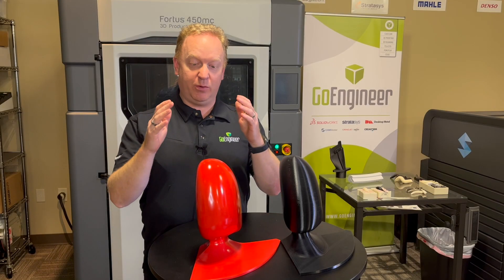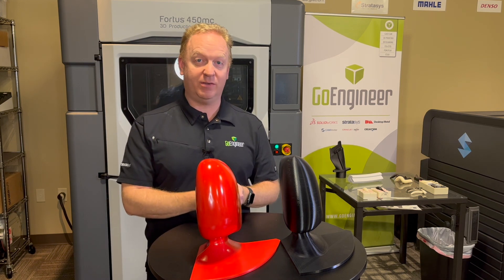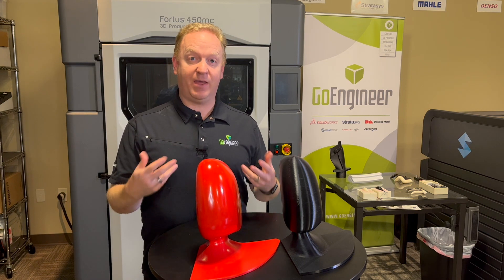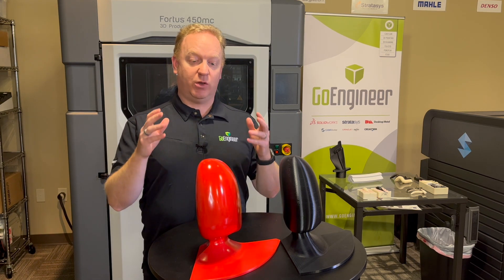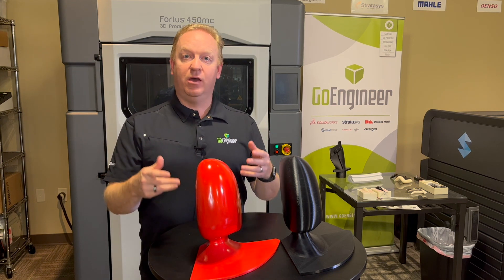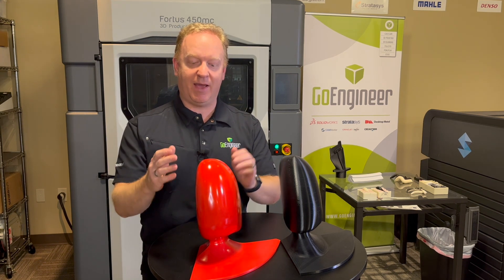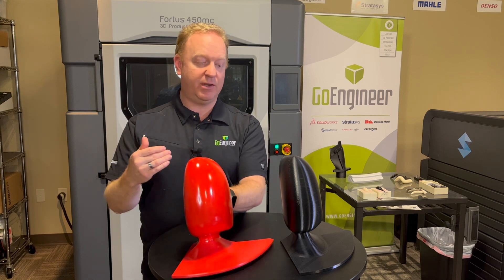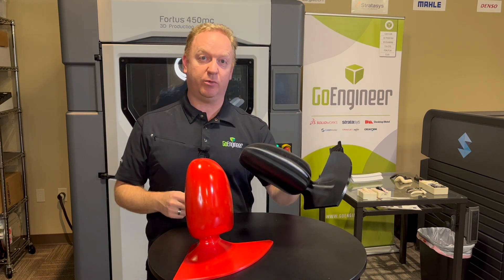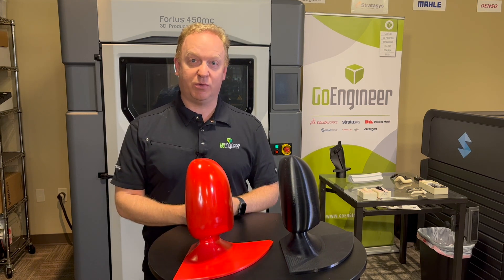Have you ever wished you could have beautiful, smooth finishes on your FDM 3D printed parts? Today I'm going to walk you through one of the various processes available for doing this, so you can create a beautiful display, marketing, or communication piece with an excellent finish, starting from just a standard FDM 3D printed part. I'm Joseph with Go Engineer and I'm going to walk you through this process.